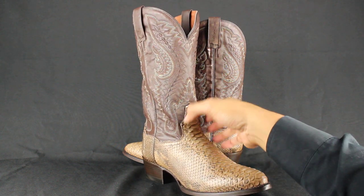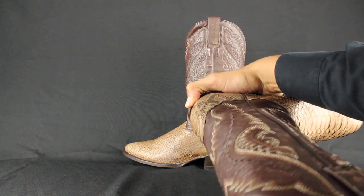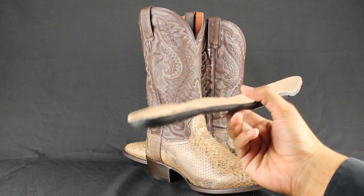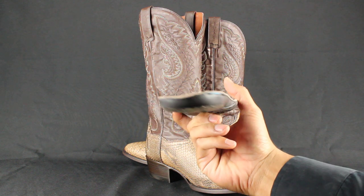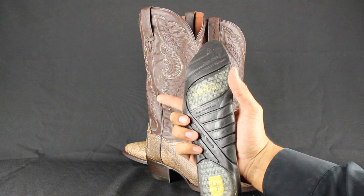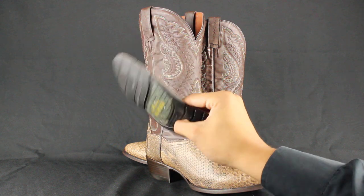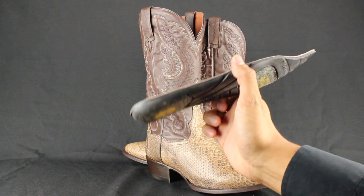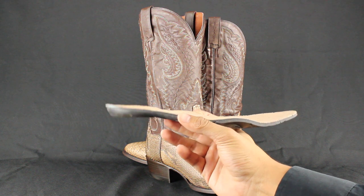These boots also feature an ultimate flex insole for great comfort. Can't tell me you can't walk on these all day. To be honest, this is probably the most comfortable pair of boots I own. I'm actually flat footed and I can actually wear these all day. It feels like you're wearing a pair of tennis shoes, to be honest.